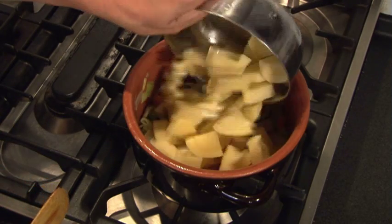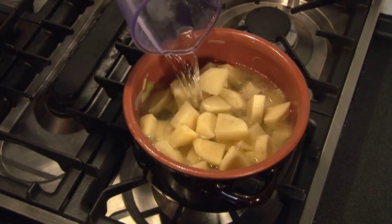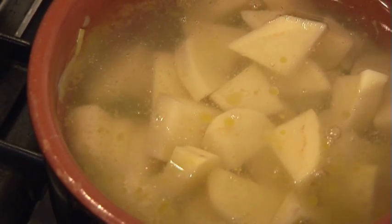Now add your peeled and chopped potatoes, a sprinkle of salt, the water, and let everything simmer for about an hour.